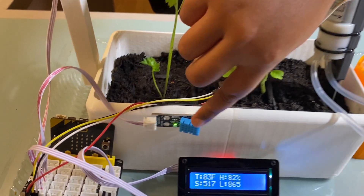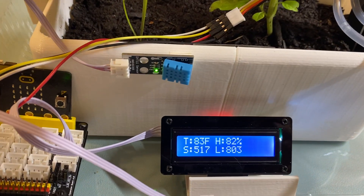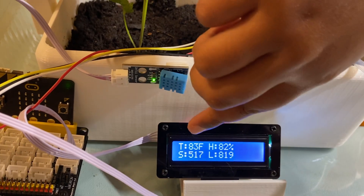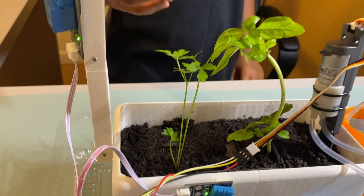I also have a DHT11 to get the temperature and humidity, and an LCD screen to store and display all that data.